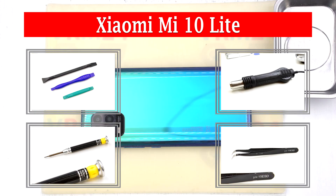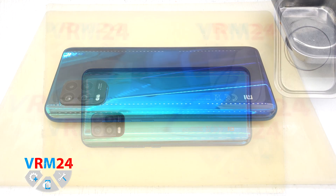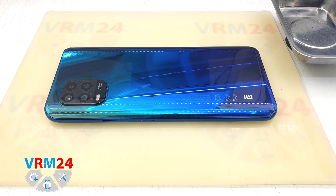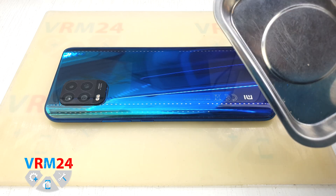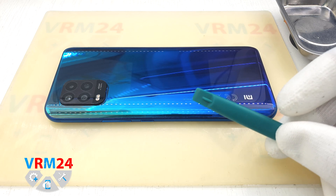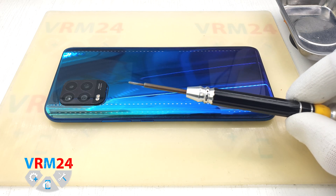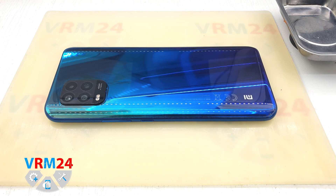Hey guys! You are on the OMWRM24.com YouTube channel and today we are going to disassemble the Xiaomi Mi 10 Lite. The assembly has the second difficulty in our scale, which means that we will be detaching the back cover. For work we will use a magnetic screw tray, plastic tool, Philips H3O screwdriver, tweezers, and plastic film to open the back cover.